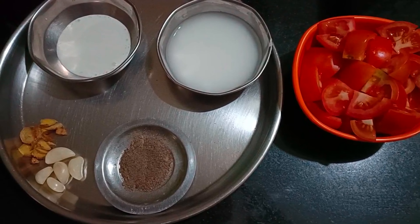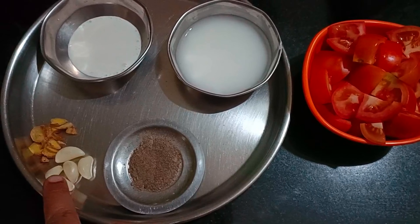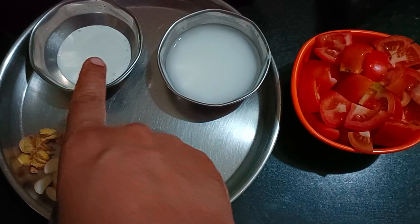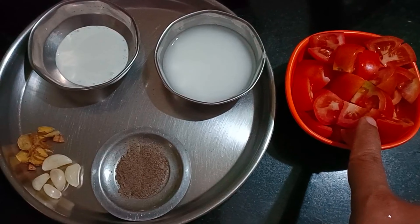Ingredients: 1 spoon of pepper powder, 1 half inch shunti, 2 spoons of cream, 1 spoon of corn flour, 1 spoon of pepper, and 3 tomatoes.